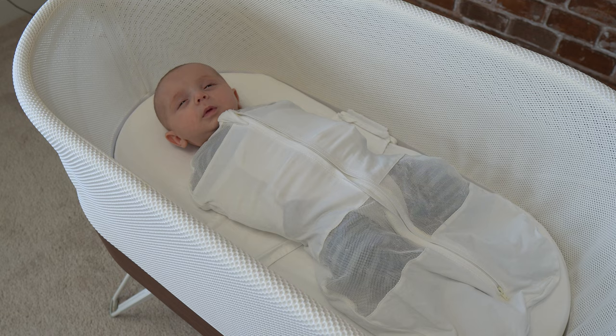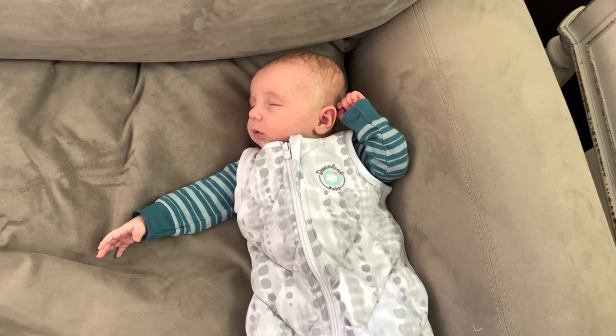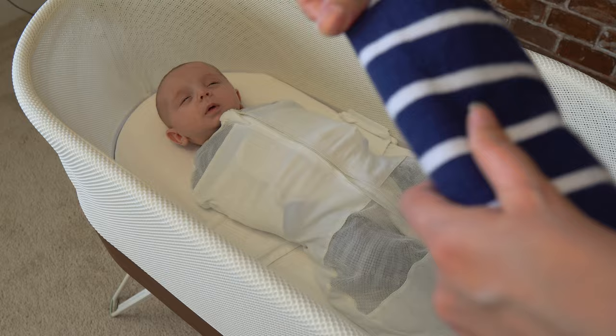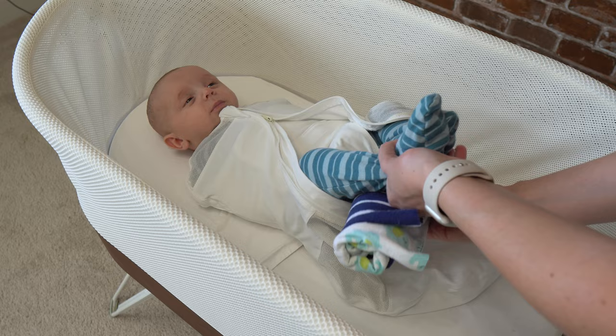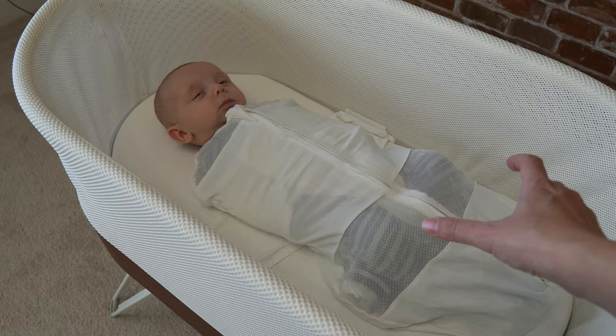Another tip is for babies that are side sleepers. If your baby loves to side sleep, you can help them get more comfortable in the Snoo by taking a burp rag, rolling it up depending on how big your baby is, and placing it under their knees. That will definitely help with alignment, make them more comfortable, and give them a little more support.